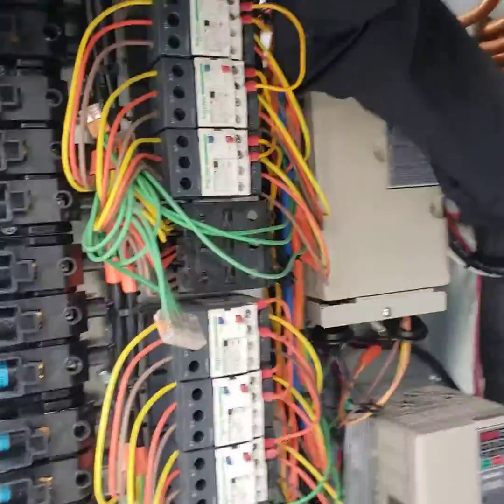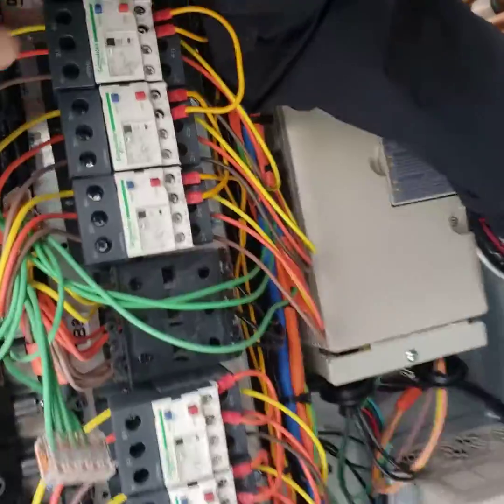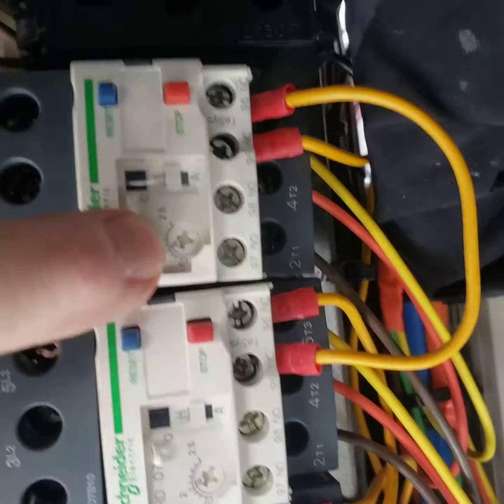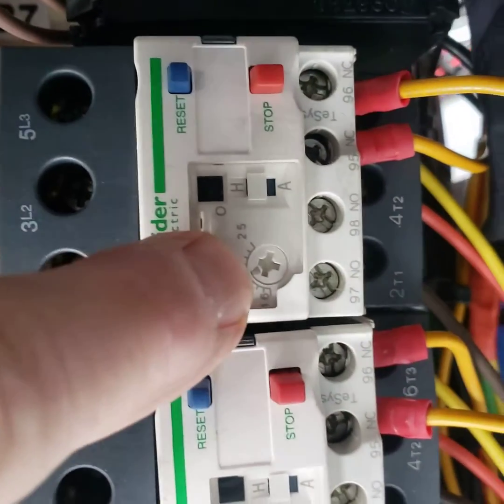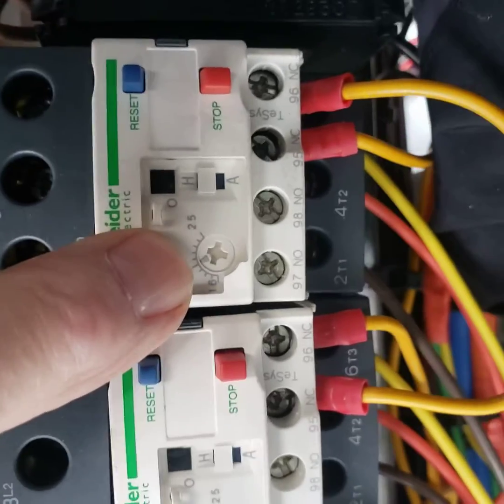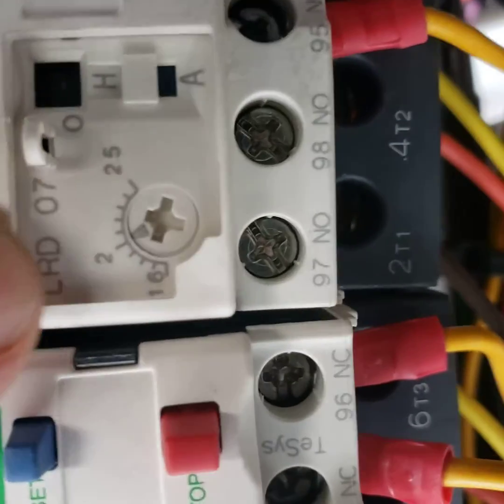So if we go over to the overloads, I just wanted to point out that there's that wire in series. There's an overload setting on here — you want to make sure that matches the FLA of the condenser fan. You'll need to look at the data plate, see what that is, and set that up correctly.